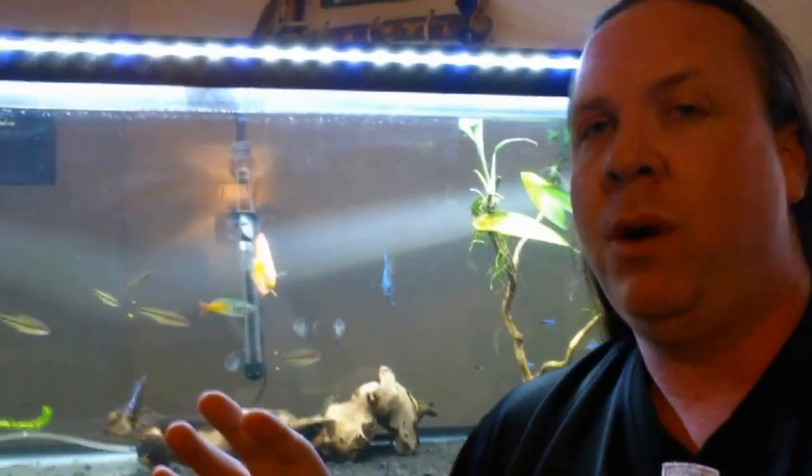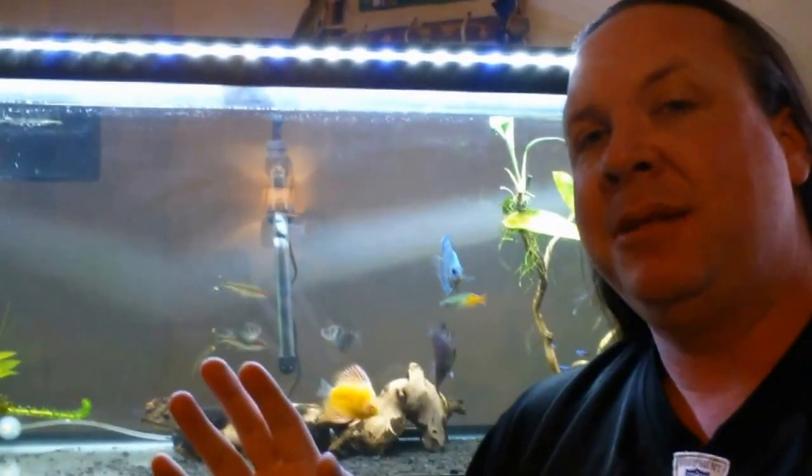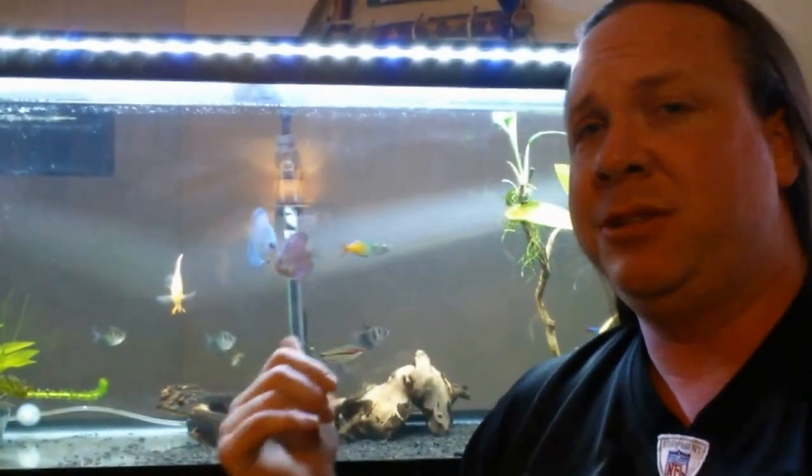I'm going to give you my number one mistake that you can make in this hobby — not just with discus, but in this hobby period. And that is where you buy your fish from. If you're looking at fish and you have a local pet store, make sure that the fish are not on a centralized filtering, centralized water system. There is no telling what type of pathogens, what type of bacteria, if there's flukes, if there's protozoan bacteria in that water bouncing from tank to tank. There's no telling what those fish are exposed to. And the worst thing you could do starting out in this hobby is to get yourself a bad fish.